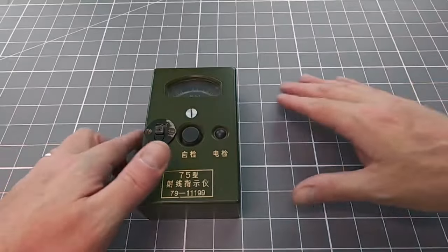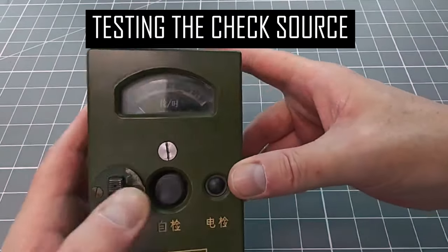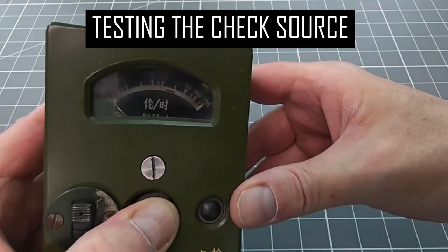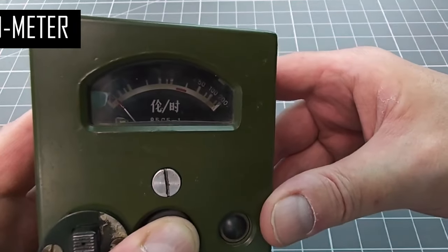This is why the check source inside the device needs to be so highly radioactive. It is also why, in this video, there is no testing section — none of the other sources that I own are capable of even moving the needle on this deathometer.